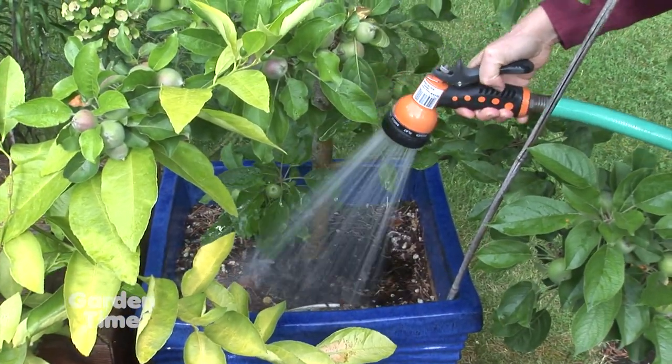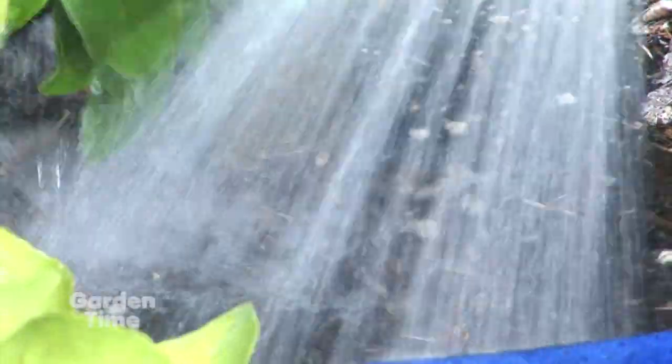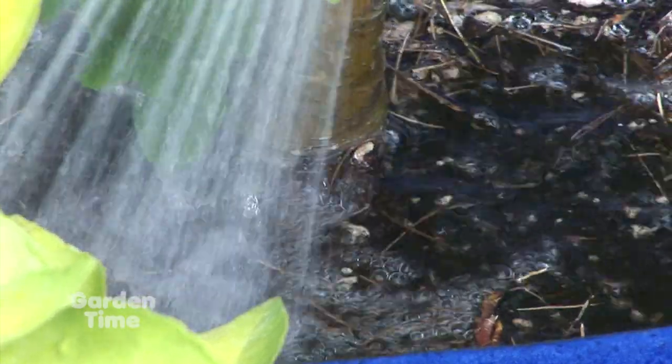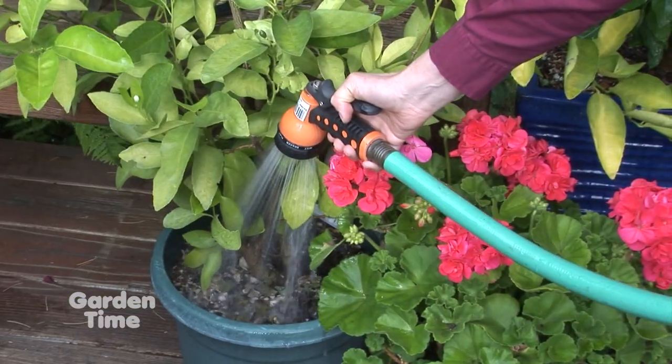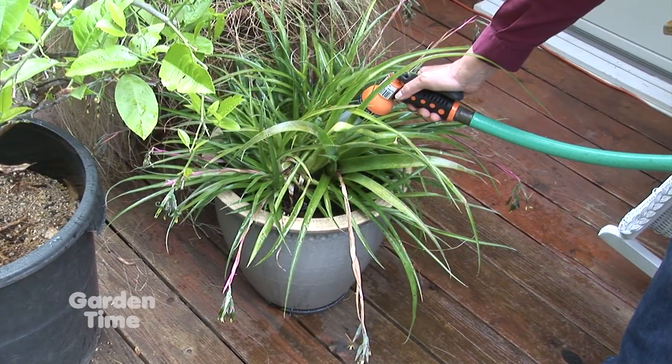A couple of important things: if you have a neighbor doing the watering, tell them exactly how long to run it. For example, 'When you turn this on, only run it for 30 minutes — that's how much the plant needs. And please don't forget and walk away.'